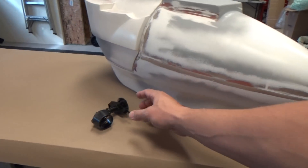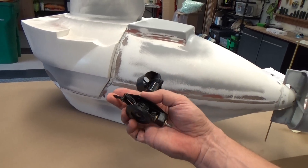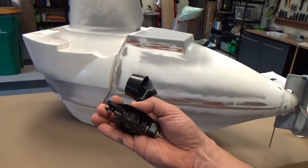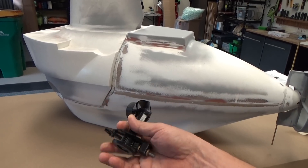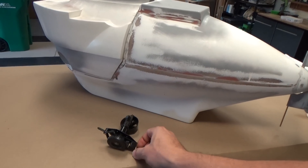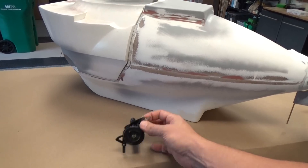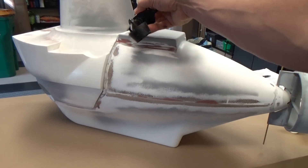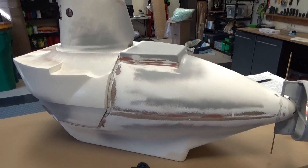We've got some Graupner drives here. These are really neat units. I had never seen these before, but it allows control of the pitch of the thrusters. And then also you've got a driveshaft in here for the actual propellers, and it's going to have two of these, and they're going to be mounted right about here on the boat, going to exit right about there.